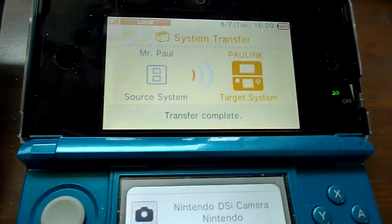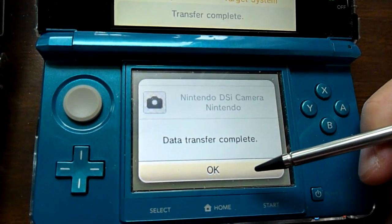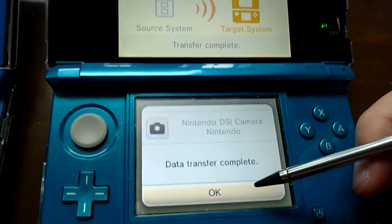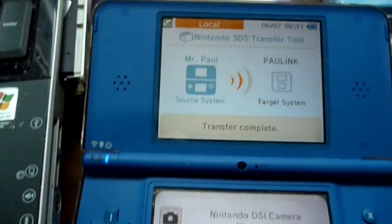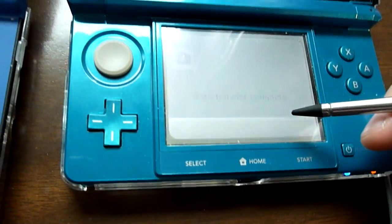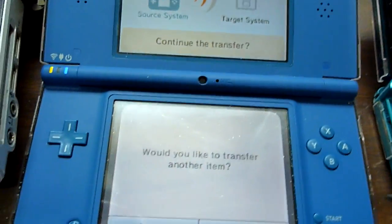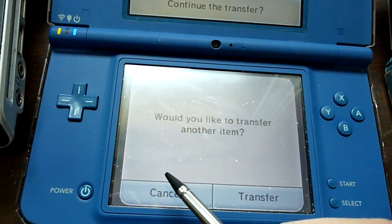Data transfer complete — it's a lot faster than I thought. Usually DSiWare games take anywhere from 2 to 4 minutes, depending on how big they are. Would you like to transfer another item? No, I'm fine.